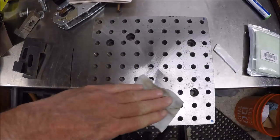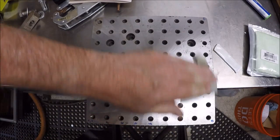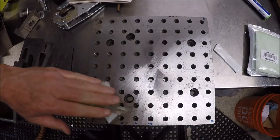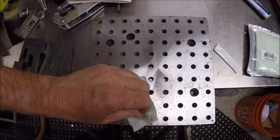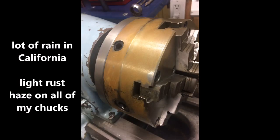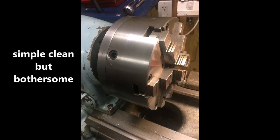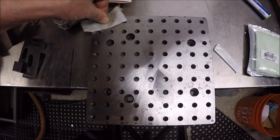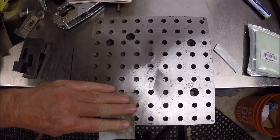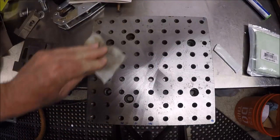The other day I came back here in the shop and my six-jaw and my Monarch lathe had got a nice rust sheen. I'll see if I can show you the photo of that and then how it cleaned up. Anyway, I thought I'd show that to you — a nice simple way to get something protected so it can go back into storage.